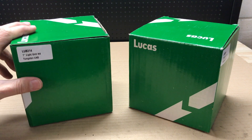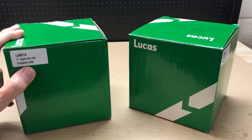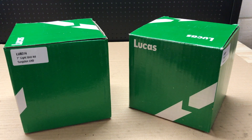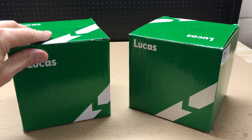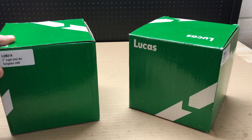So here's what we've got: Lucas LUB 314 7-inch light unit H4s, tungsten, left-hand drive. Now although my car is a right-hand drive car, being in Austria we drive on the right, so it makes sense to get left-hand drive lights.